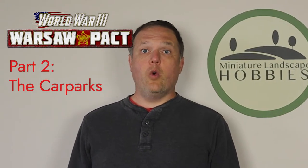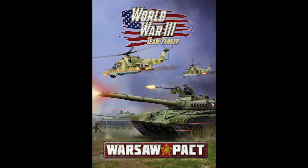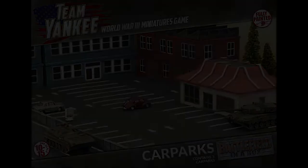Hi, I'm Joe Saunders with Miniature Landscape Hobbies and in this video we're going to continue on with part two of our previous series celebrating the launch of Team Yankee Warsaw Pact Forces. In this case we're going to take some of Battlefield in the Box's excellent terrain and soup it up. In this episode we're going to work with the car parks.